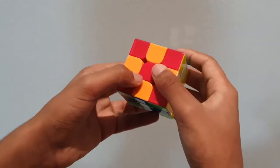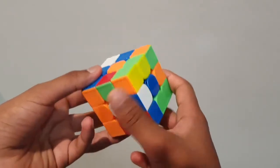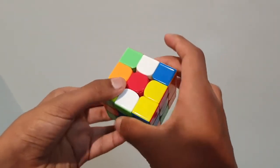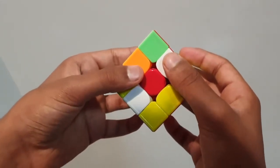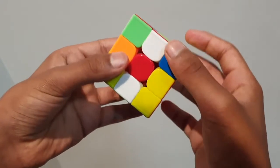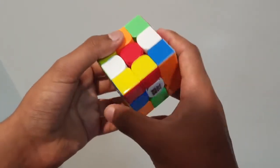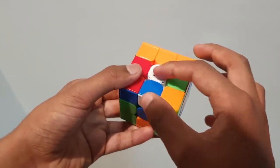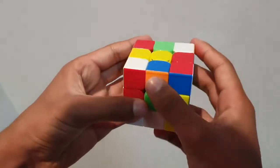Now let's get on to the actual solving of the cube. Here is our fully scrambled cube. The very first thing you have to do when thinking about solving a Rubik's Cube is to decide which side you're going to solve first. In our case, we're going to solve the white face first, so we look on the other side of the cube and it's yellow.